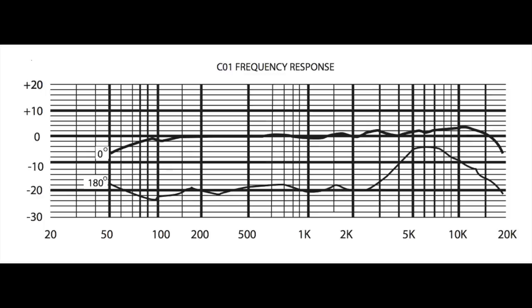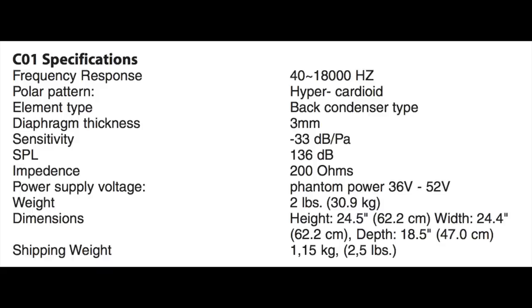When we get to specs, this has a hypercardioid polar pattern, a frequency response of 40 Hz to 18 kHz, a sensitivity of negative 33 dB, an impedance of 200 ohms, and a max SPL of 136 dB.